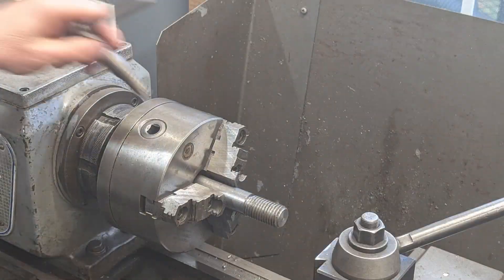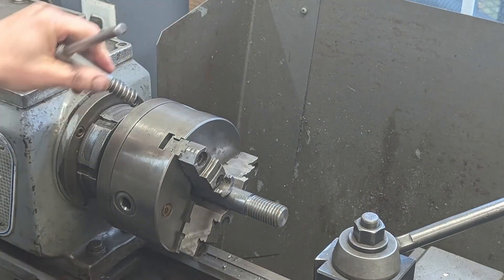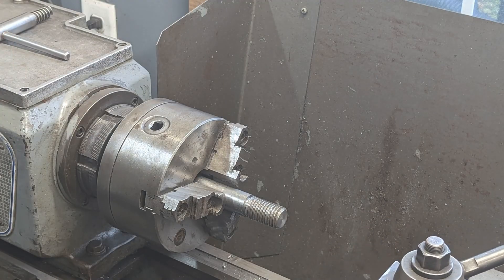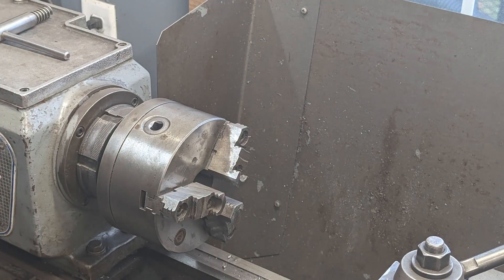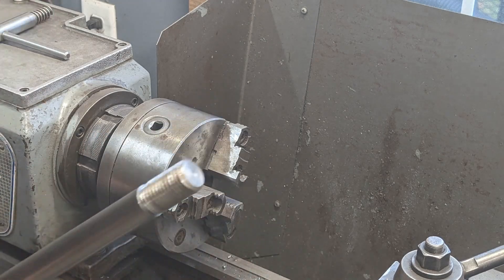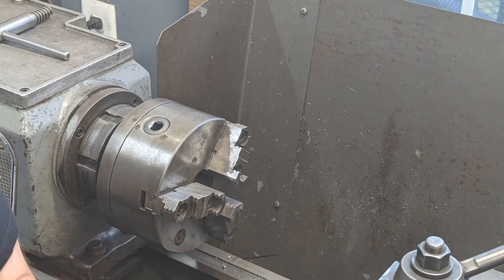Alright guys, I've got these threads machined in here. Let's take it over to the fly press and do a quick test fit. I measured it against the other handle and I'm pretty sure it'll fit. So let's take it over there, mark the length, cut it off, dress it in the lathe, and we'll be done.